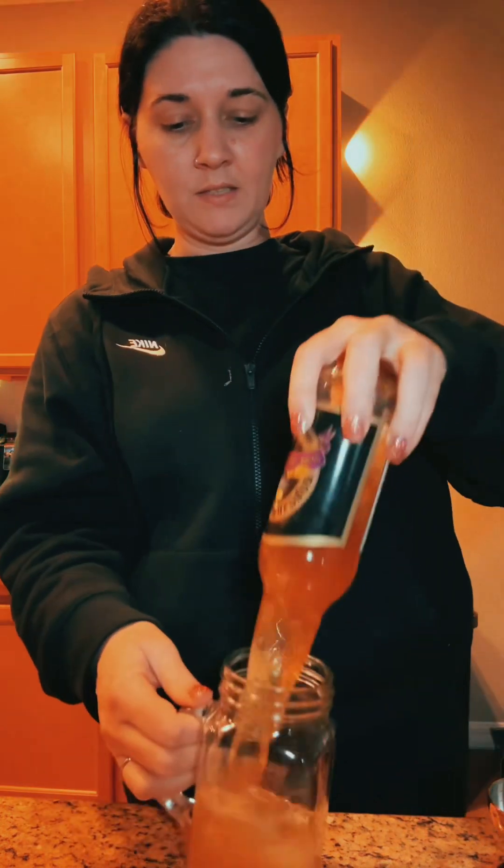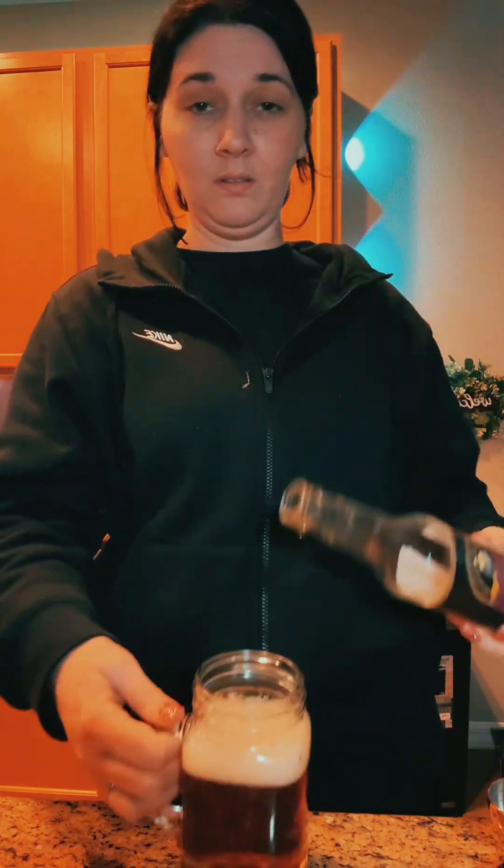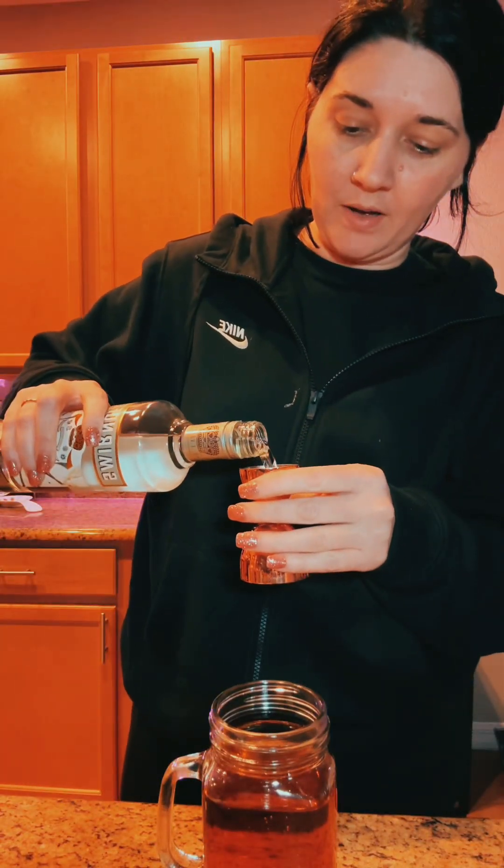I have no idea what to do about the whipped cream situation. I should have read the recipe first — again, I did not, so we are learning lessons here. Soda into the glass first. Thanks, Flying Cauldron — not like they sent it to me, I paid for that. But thanks for being a good product, because it tastes good. One ounce of vanilla vodka.